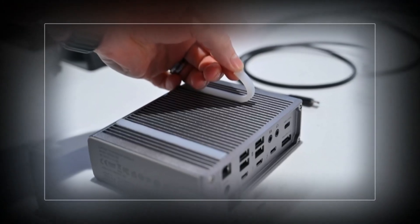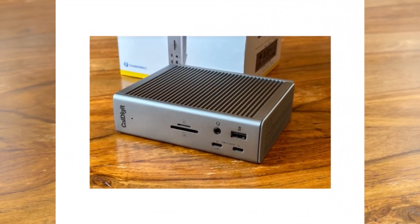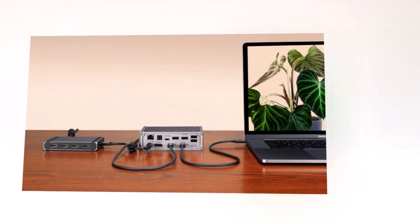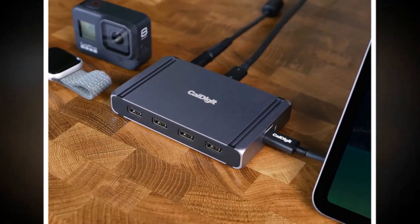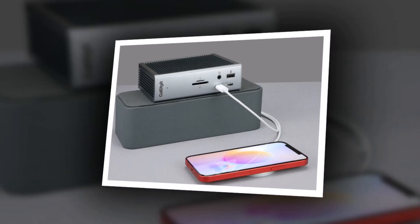Number 2: CalDigit TS4 Thunderbolt Hub. If you need as many ports as possible, the CalDigit TS4 is a dream come true. This hub offers an impressive number of ports, including three Thunderbolt ports, USB ports, Ethernet, a DisplayPort, and even a 3.5mm audio jack, making it the most versatile option on this list. It's built for professionals and power users who need multiple connections at once, whether that's for video editing, data transfer, or a high-end workstation setup. With lightning-fast data speeds, the TS4 can handle high-resolution video editing, extensive file transfers, and simultaneous device connectivity with ease. The included power supply ensures all your devices stay charged, making it excellent for those who run multiple power-hungry accessories.